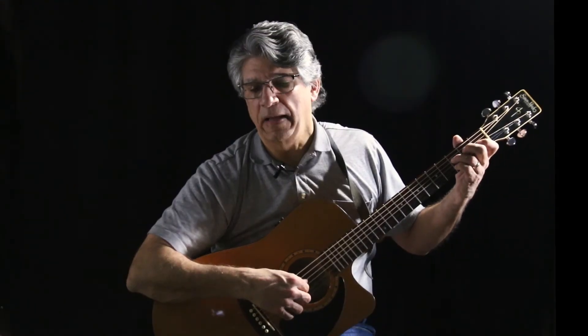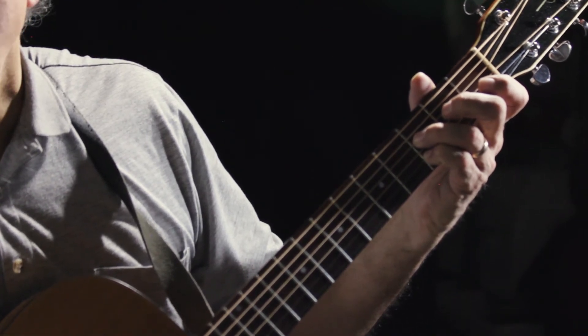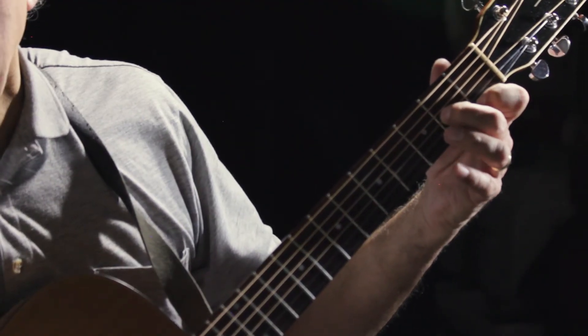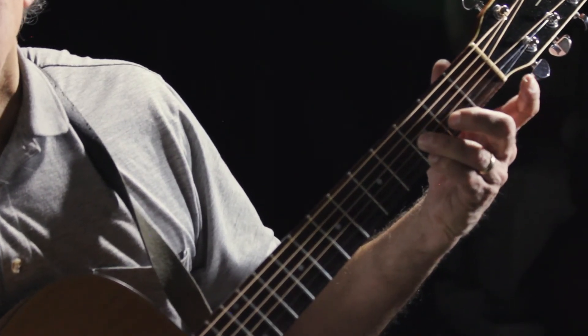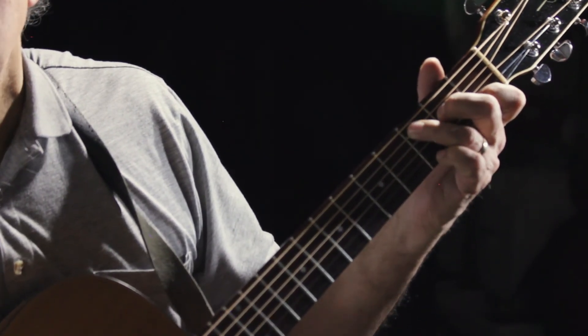Let's slow that down. So I have an F and a D — third fret on the fourth string, third fret on the second string. Open E and G. F and A. B flat and G. Open G and E. A, C, D minor.